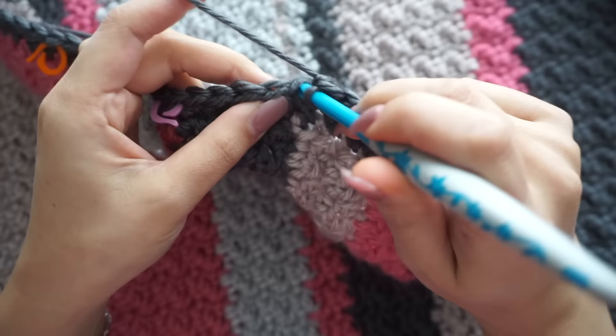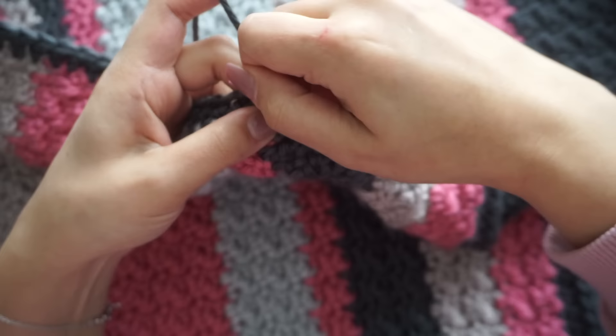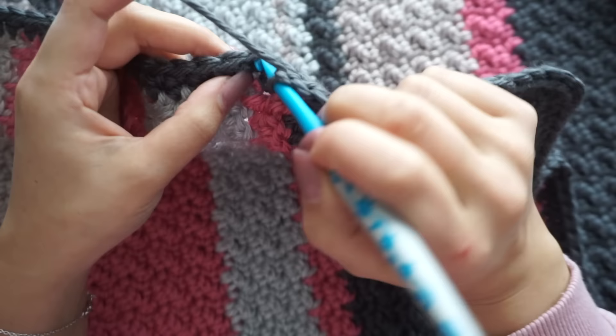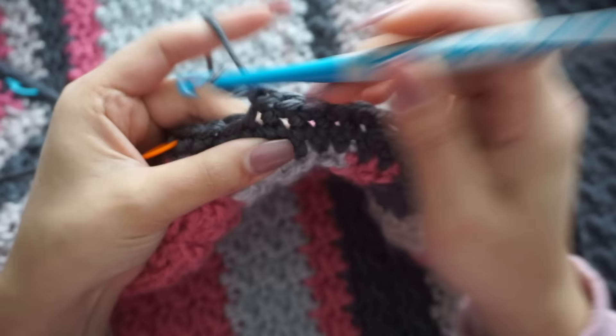When you reach the second stitch marker, remove it and make the second buttonhole: chain two, skip two. If your button is smaller, just chain one and skip one; if bigger, adjust accordingly. Keep doing this all the way down and on the other side of your sleeping bag as well.